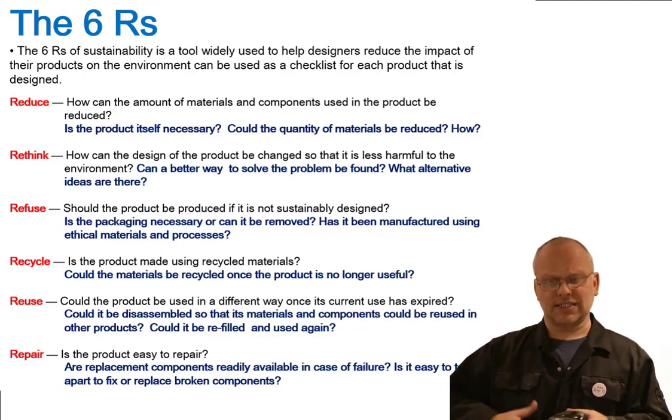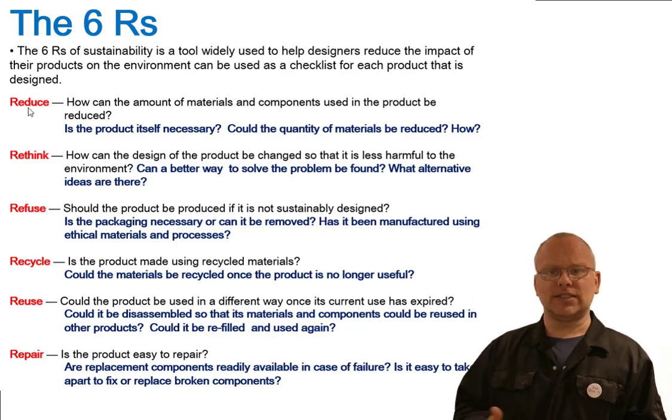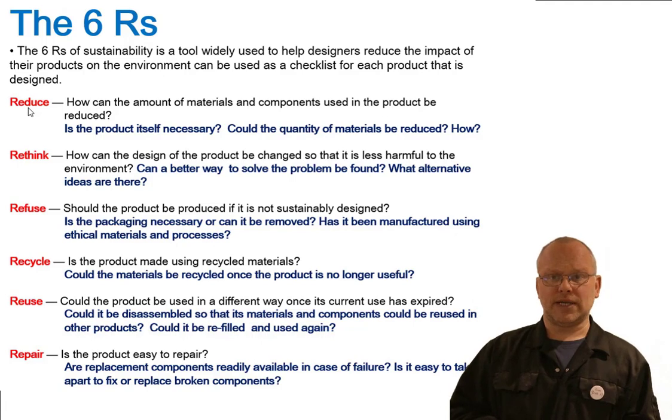The Six R's always come up in exams. You're always expected to write about them, and normally this is one of your evaluate questions worth six or eight marks, usually with a focus on a particular product, which is what we're going to do later on today.